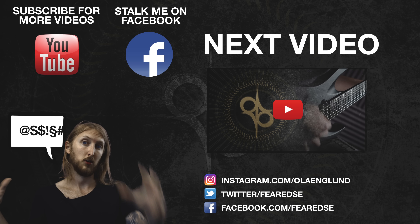For more information about the JoJo Zombie amplifier, head over to jojoamps.com. Thank you for watching and don't forget to subscribe for more videos. See ya.